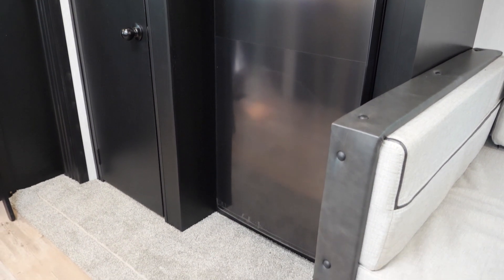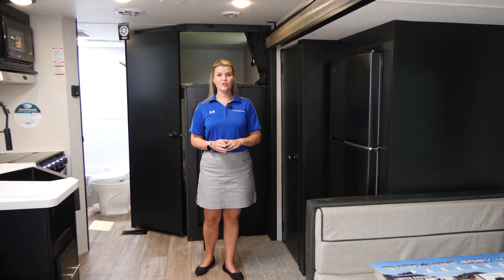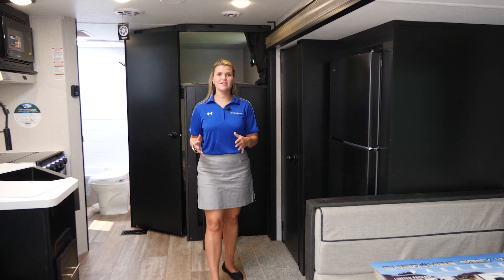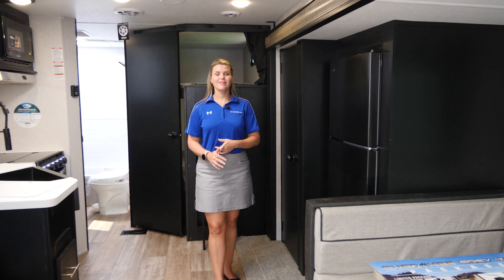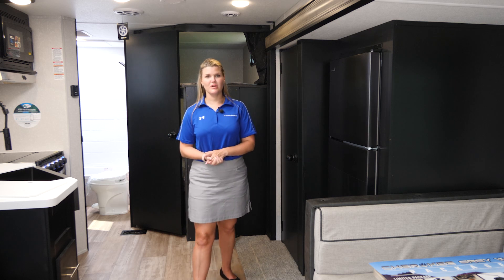This refrigerator is going to tie in with our Juice Pack. Our Juice Pack is our 50-watt solar panel, battery, and battery disconnect. The nice thing about that is even when you're not hooked up to electricity at your campsite, you will be able to power your refrigerator, lights, slide-outs, and awnings on your unit. That's an awesome upgrade that's on all Cherokee, Grey Wolf, and Little Guy products.